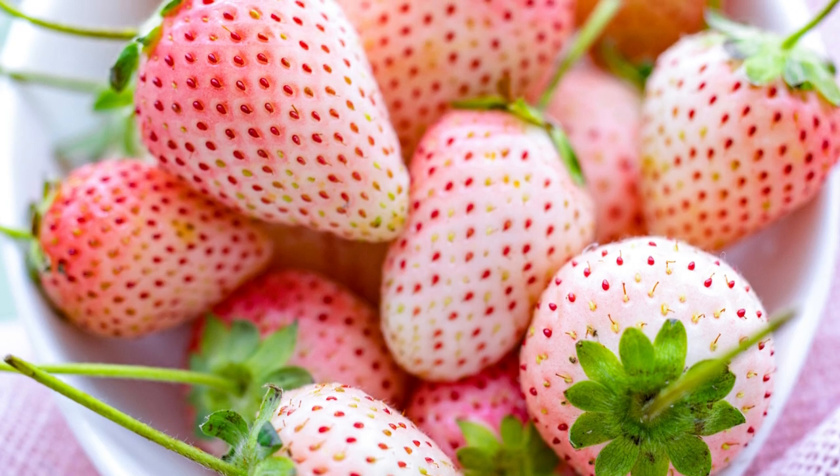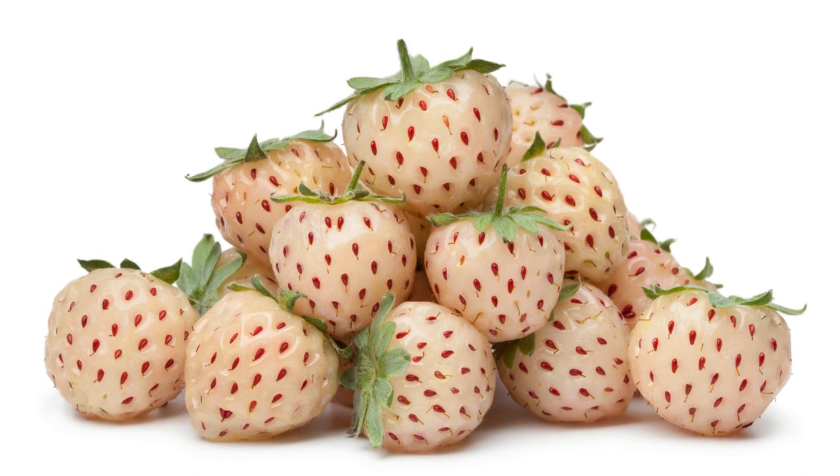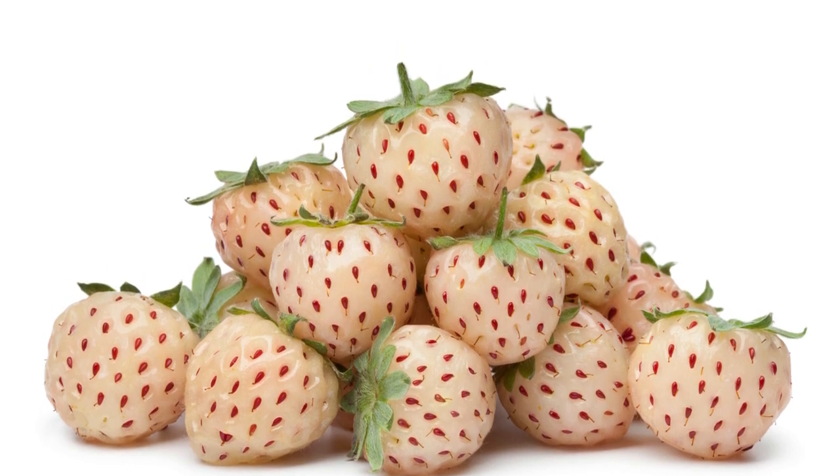Welcome to our gardening guide on how to grow pineberries, nature's delightful white strawberries. Pineberries have a taste reminiscent of pineapples, hence their name.